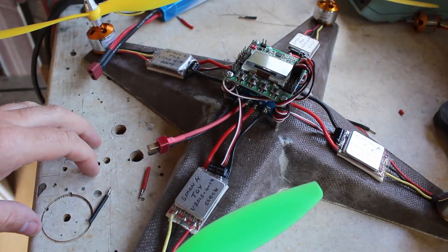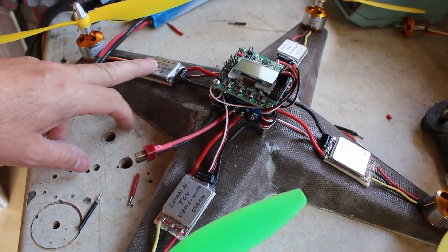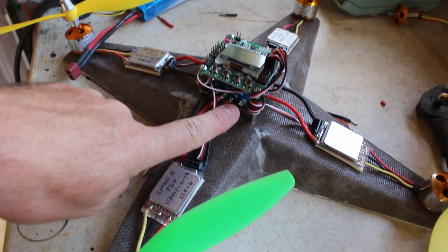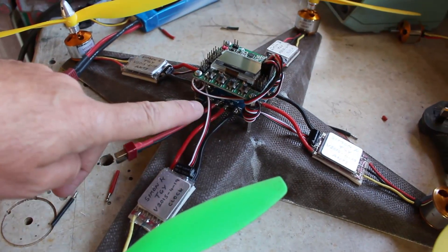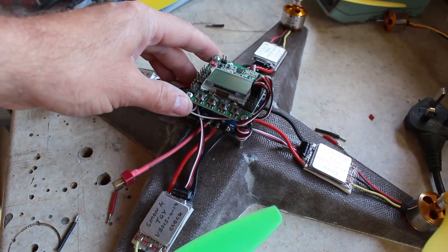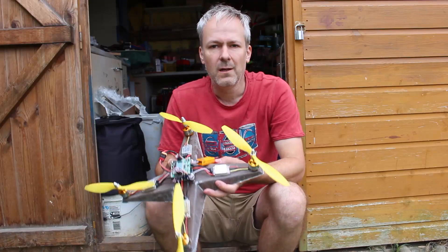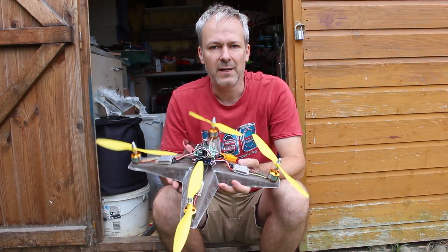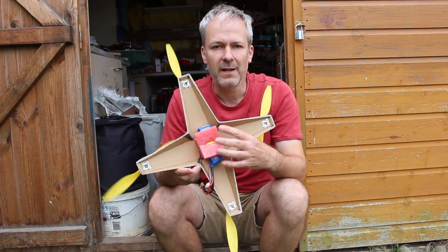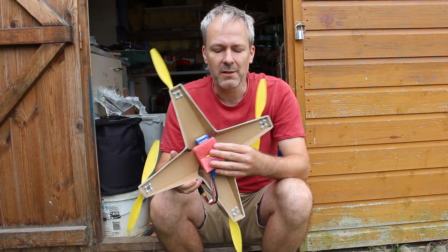This has turned out to be quite a quick build. I've mounted the motors, used double-sided sticky tape on the speed controllers, and used a power distribution board underneath to make all the wiring nice and easy. On top of that I've got a KK board. I've finished all the wiring and configured the KK board to a quad in the plus configuration, then added the battery underneath tied into place. So the question is: does it fly?